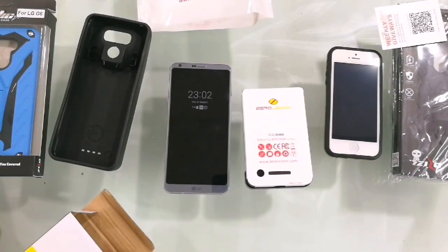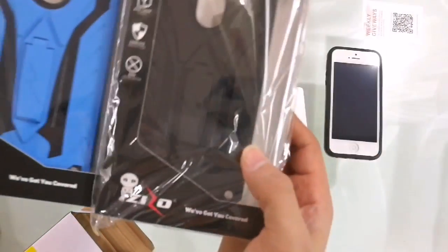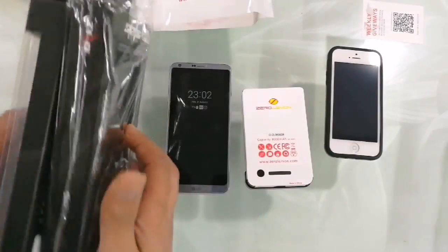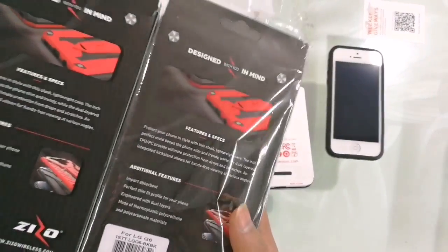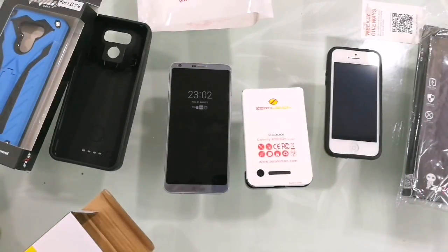Thank you for watching this video guys — please give me a huge thumbs up and subscribe to my channel, new videos coming up. I also have two Zero Lemon cases for the LG G6 — one blue and my favorite, the black one — and I'm going to do the unboxing of those soon as well. Stay connected!